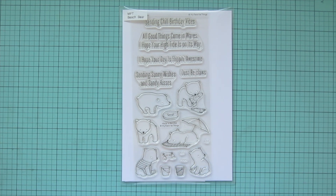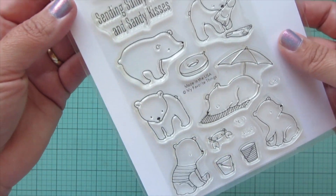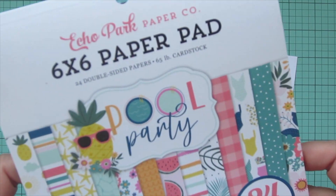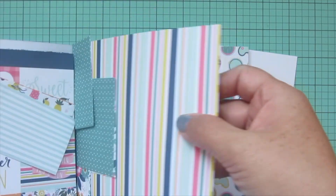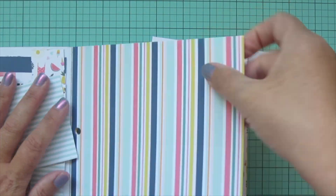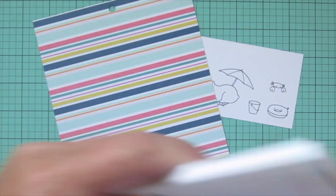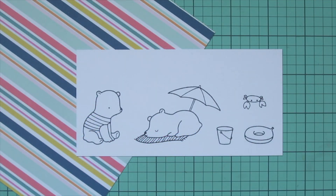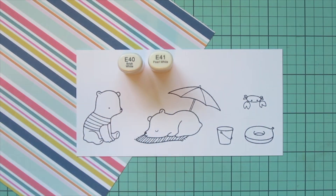Hey friends, it's Christy, welcome back to my channel. Today I'm going to be making a card using the adorable Beach Bear stamp set from My Favorite Things. Before I get started, I want to choose a piece of patterned paper from the Echo Park Pool Party six by six to use as my color palette. I'm just going to tear out the piece I wanted — this really pretty stripy print — and tuck that under my cardstock panel, which is a piece of Spectrum Noir ultra smooth premium white cardstock. I've stamped my images out in extreme black hybrid ink from MFT.